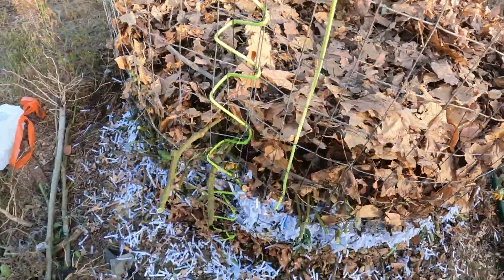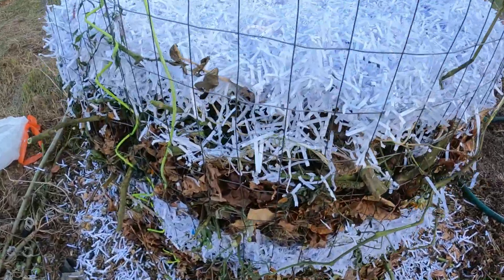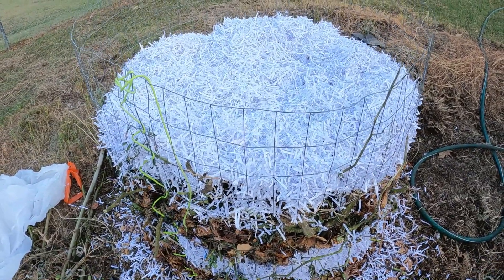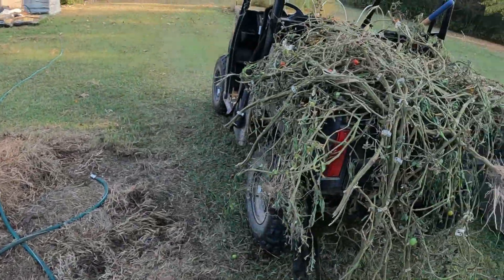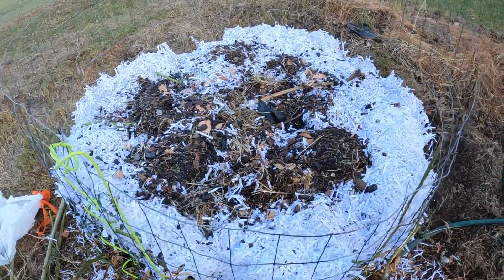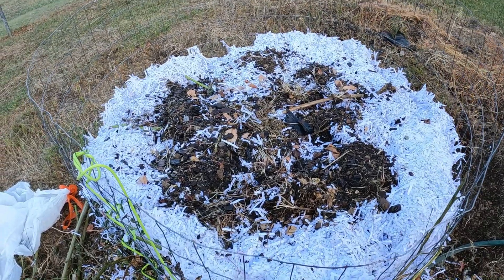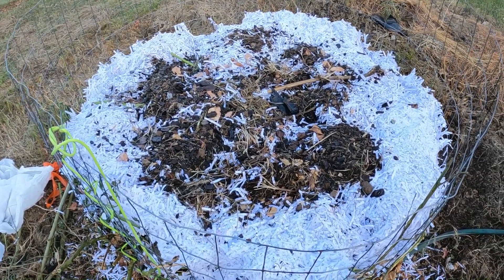More tomato and okra plants, more leaves — more nitrogen. Tomato plants are mainly high in nitrogen. Then we've added shredded paper again, we're going to wet it down, and we still have a ton to go. We added water to moisten it — don't want it too wet. We also added a little already-finished compost to add the enzymes and microbes so they'll help activate it.